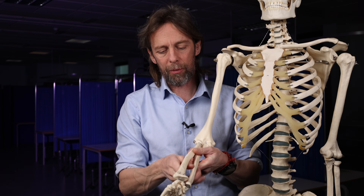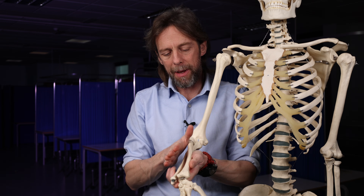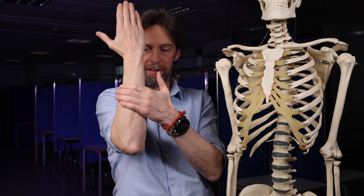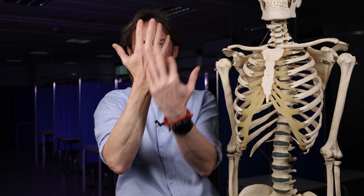It gives off a couple of branches. Its main job is going to the muscles of the posterior forearm. So it innervates these muscles, innervates the skin here and here, and also the skin in the back of the hand. But there are no muscles in the hand that the radial nerve innervates.